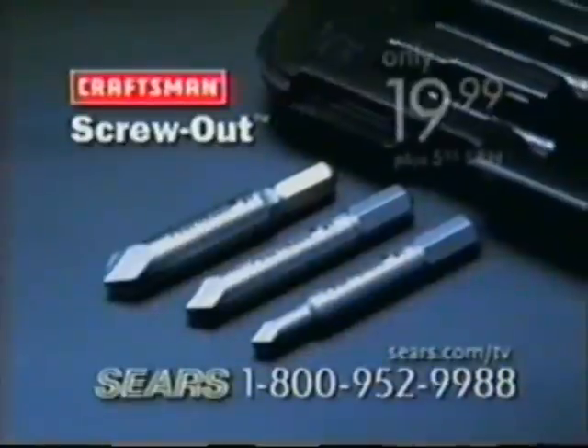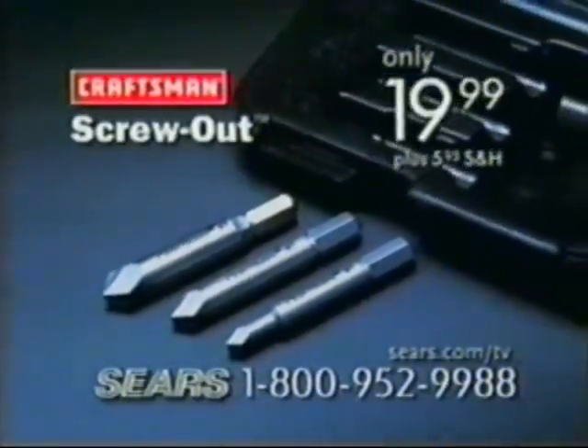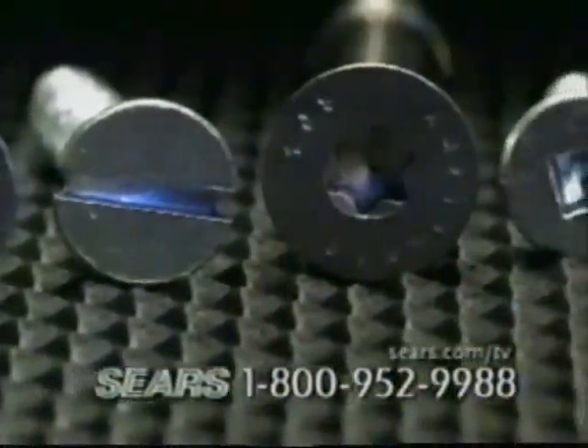Just call and get this versatile set of three different sized bits and case for only $19.99, or head over to Sears. Will it work on a hex head? Sure, and lots more — Phillips, slotted, torques, square recess — you name it. If the head's still there, this guy's gonna get it out, and it'll do it without damaging the surrounding surface.